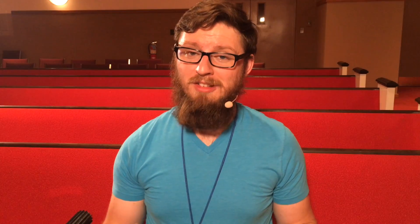Next we have the on/off button. I can't stress the importance of this on/off button. Many times I've had to come in and troubleshoot because an audio engineer has failed to engage their direct output or failed to disengage the direct output. Turn your direct outs on if you want them on.